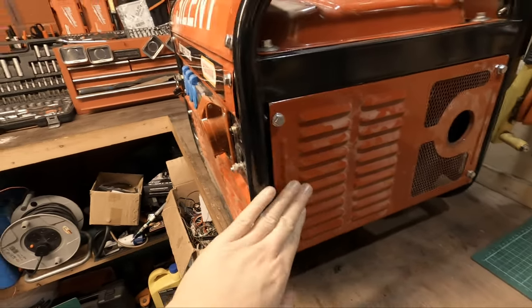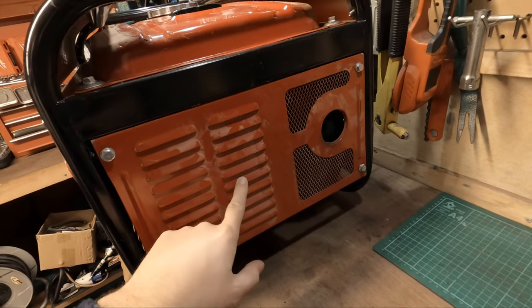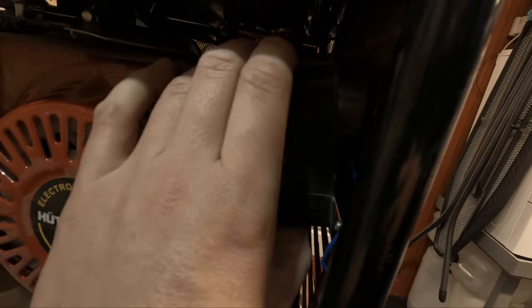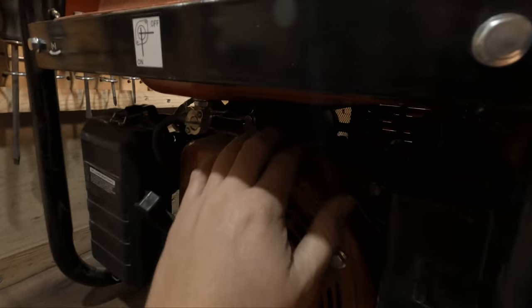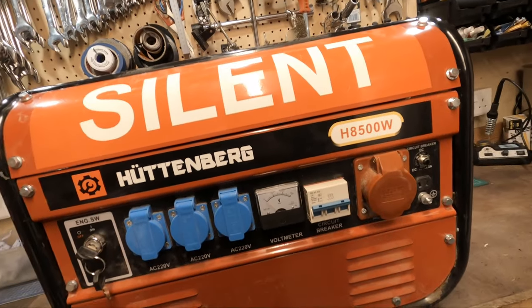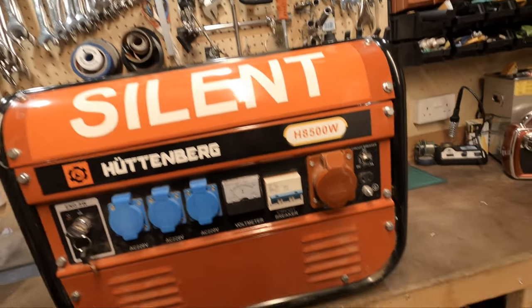I've just noticed this one here is loose - so I think he might have been in this side which isn't good news. This is your panel and back here is the cover that goes on the panel and it's loose. So he's pulled this off by the looks of it and had a look inside. Yeah, see - they're all loose. There's quite a few loose nuts. I did try to rev the engine up by bypassing the governor and the voltage did not change, it just sat at zero.